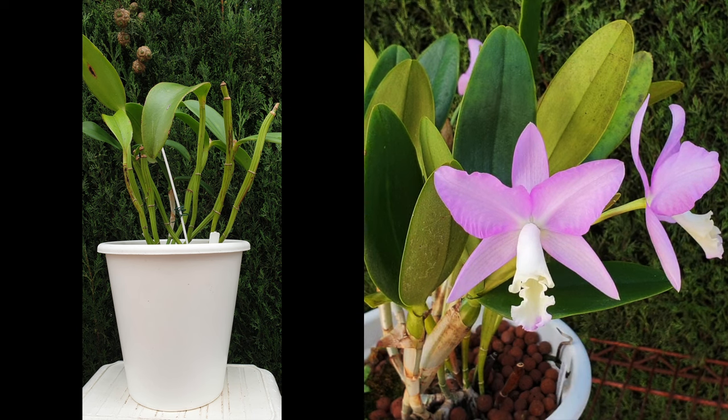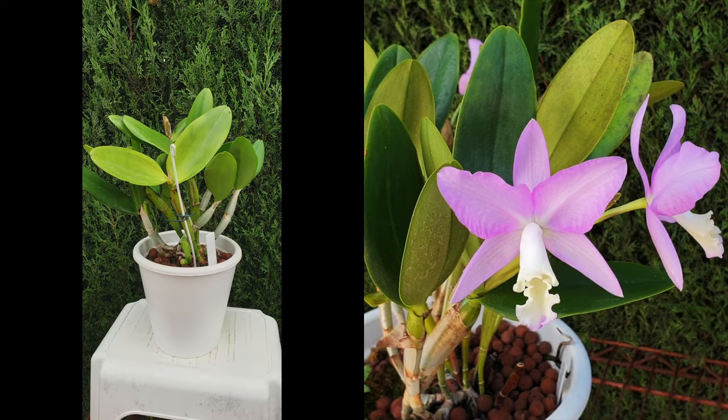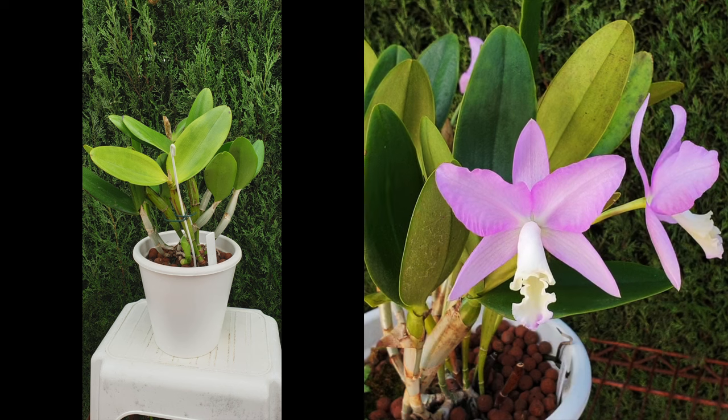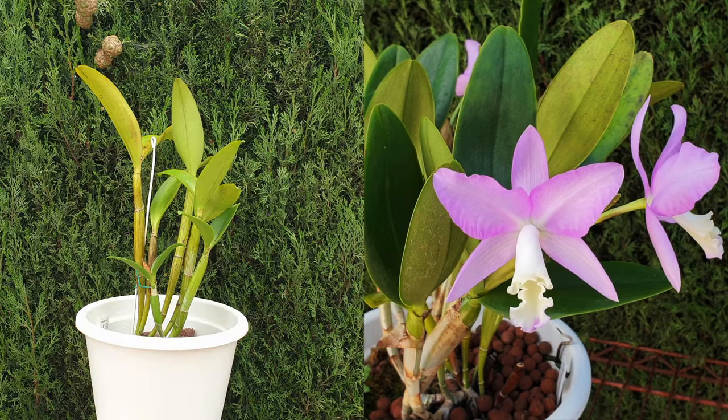Cattleyanthe orchids usually have thin, long pseudobulbs or short, thin pseudobulbs. While it may appear that an orchid has a lot of them, they require a lot more energy to produce new roots and growth than any other genus in the Cattleya alliance.